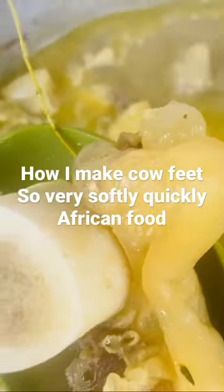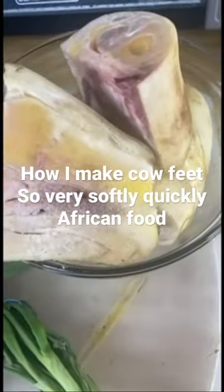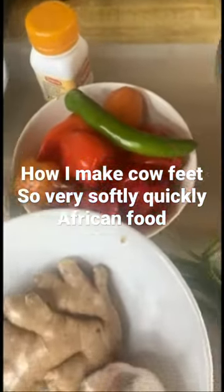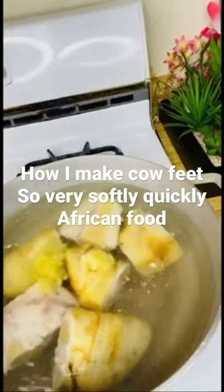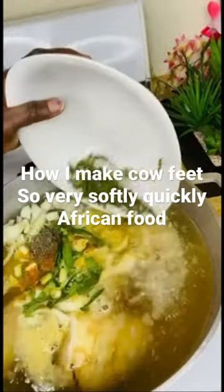You can see it's soft. In this video I'm going to show you how to make your cow leg so very soft. These are the ingredients I'm going to use: thyme, ginger, onion, Maggi, green pepper, and fresh thyme.